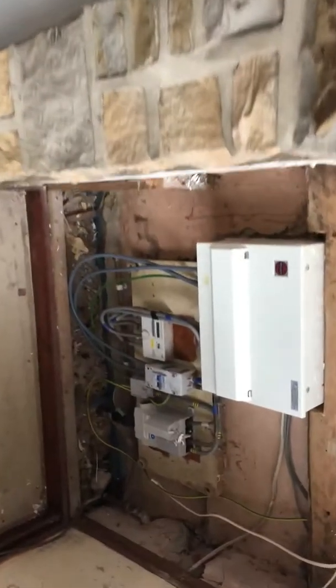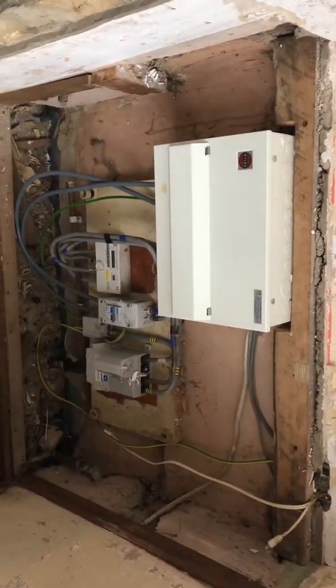Going through into the lobby — we can see coving has been installed in there and the light fitting has been replaced. Going through to the front reception room, again you can see all the coving has been installed. And going down to the corner there, the consumer unit is completely installed and finished off.